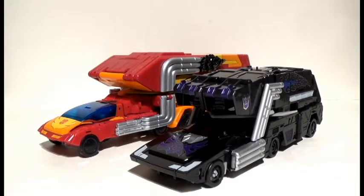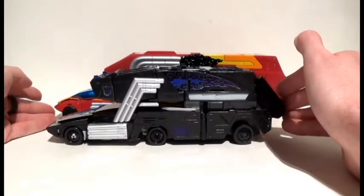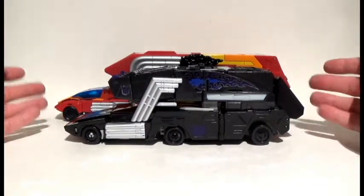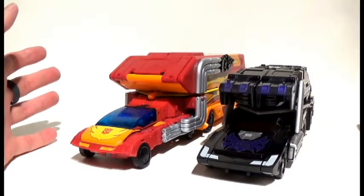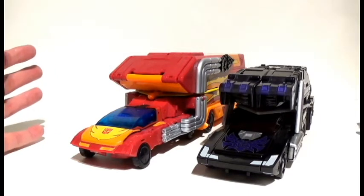So how does Kingdom Rodimus fare against his Power of the Primes version? He is straight up embarrassing that fool because he is so puny compared to him — which, thank goodness, because Kingdom Rodimus is a commander class, so I would hope he'd be bigger. So definitely not the most perfect in vehicle modes, but let's see if Rodimus can pull it out of the bag as far as robot mode goes.